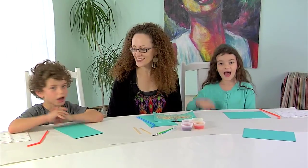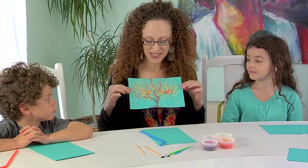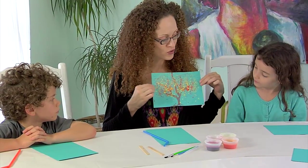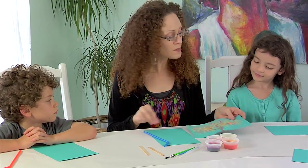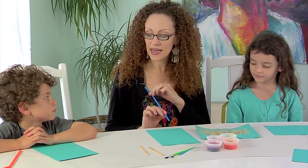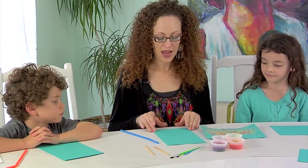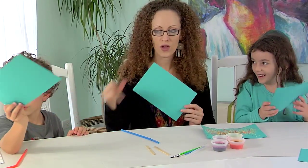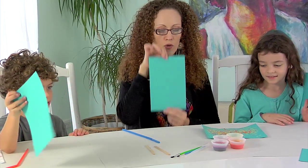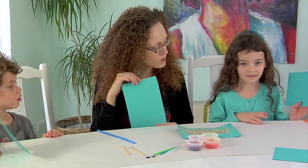All right, I'm here with my two favorite artists, Rhapsody and Aslan. This month we're going to be using two unique painting techniques to make these festive fall trees. Isn't that pretty? So the first technique we're going to use is the wind painting technique or the straw painting technique. How do you want your tree to be oriented on your paper — hamburger style or hot dog style? Aslan's going to do hot dog style, which is portrait, and Rhapsody, you're going to do yours hamburger style, which is landscape.